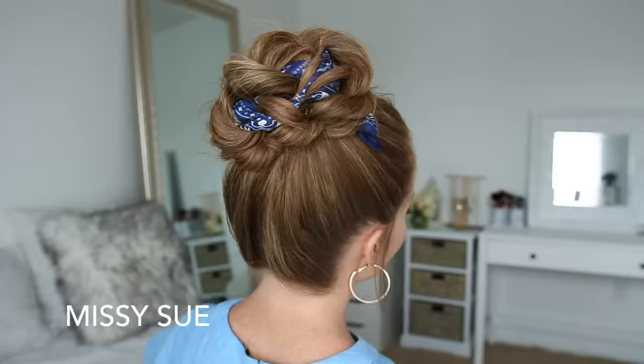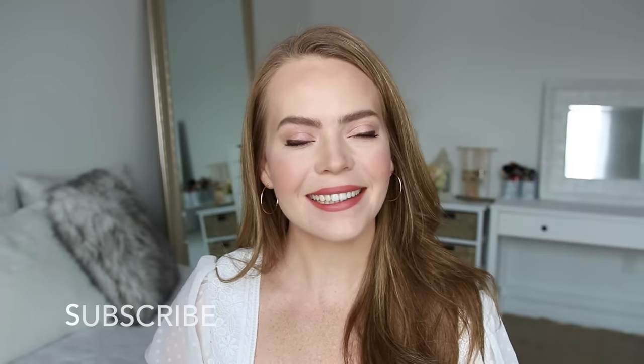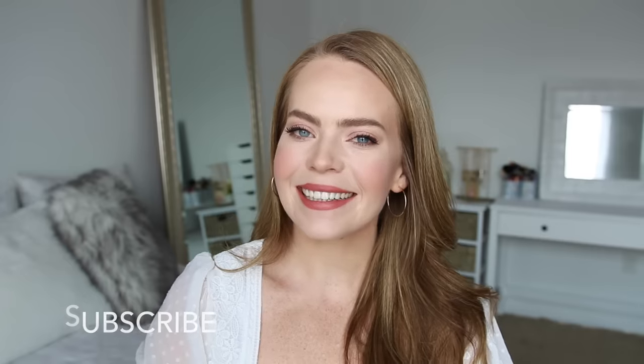Hey guys, it's Missy. Welcome back. Today's video is a bunch of different hairstyles using a hair scarf. This was a requested video for back to school, so I really hope you enjoyed today's tutorial. If you're new to my channel, be sure to subscribe down below, and let's get started!